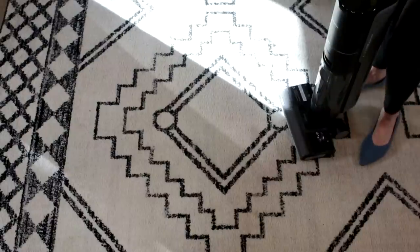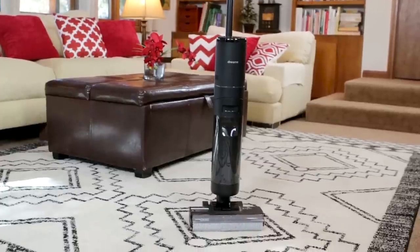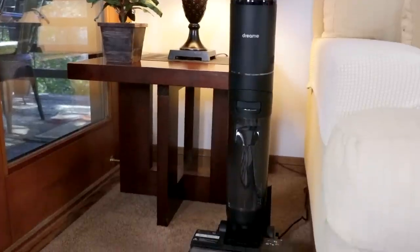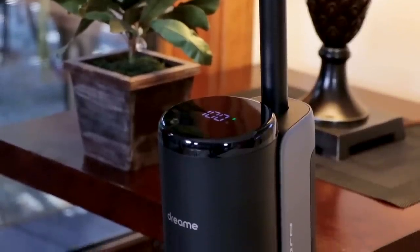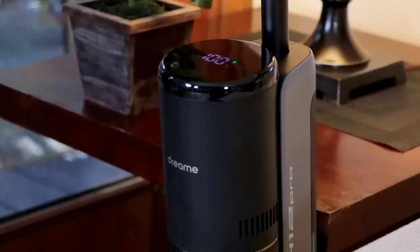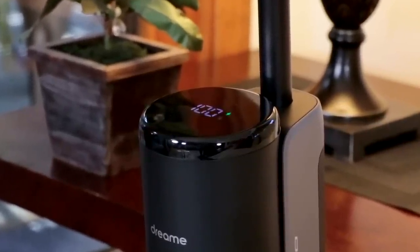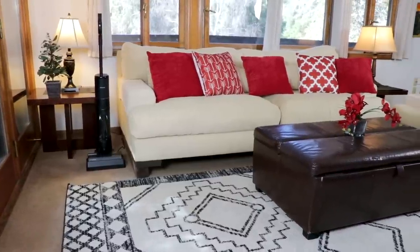The vacuum prompts: 'Please put the appliance on the charging base.' It knows it wants to go back home. Look at this room! I followed my vacuum's directions and put my DreamTek H12 Pro wet dry vacuum right on its charging base. It's right back up to 100% charged, and it'll tell you right on that screen. The LED display is wonderful — so bright and easy to read.